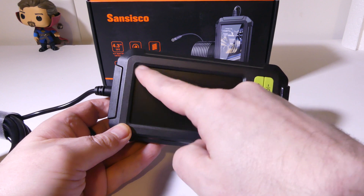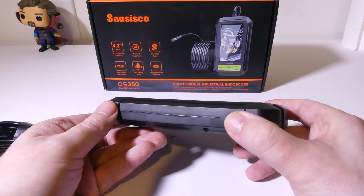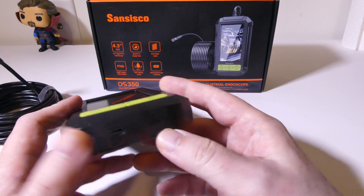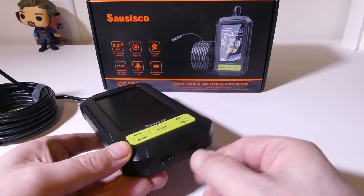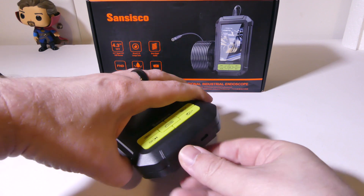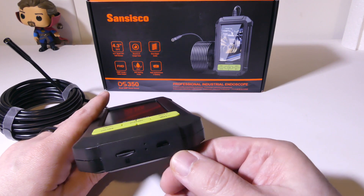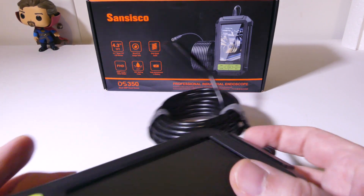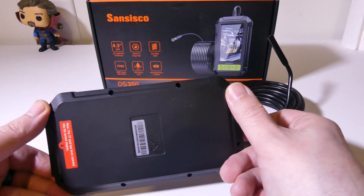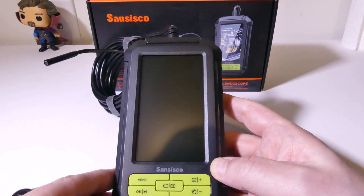Looking at the main unit itself, it has a 4.3-inch 1080p TFT display. You've got a power button on the left-hand side. On the bottom, you've got a reset hole in the middle. You do have a pre-installed 32-gigabyte microSD card slot so that you can store images and movies. Movies will be stored as .avi files and images as .jpg files. You also have a micro USB port for recharging the unit. Again, it's IP67 waterproof for the probe but not for the main unit, so be careful about submerging the main unit in water.